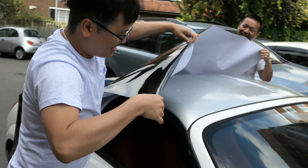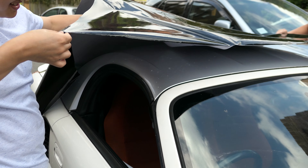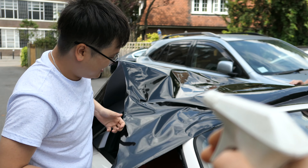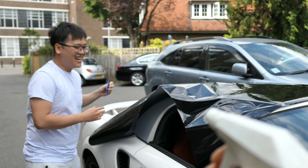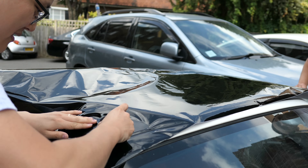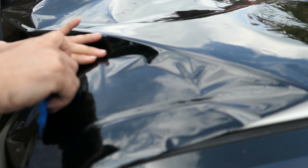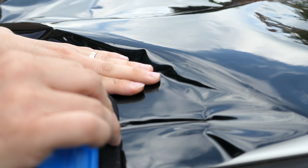Hey guys, so today I have brought down the help of Tom, who's just over there filling the bucket, and Thompson's also here as well. We are going to attempt to wrap the roof of the MR2 once more. We ordered a different brand, hopefully better, because apparently the first one was just crap. We did it in a really cold temperature of about 9 degrees Celsius, and people were telling us to do it at about 15 degrees Celsius plus.